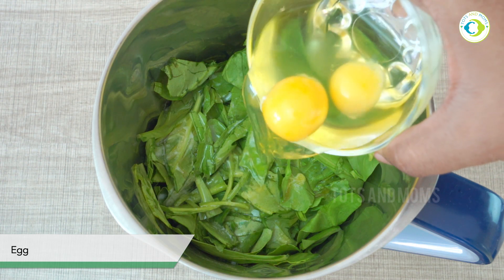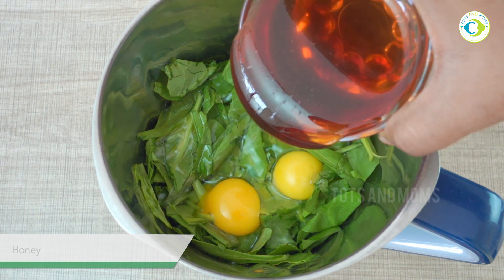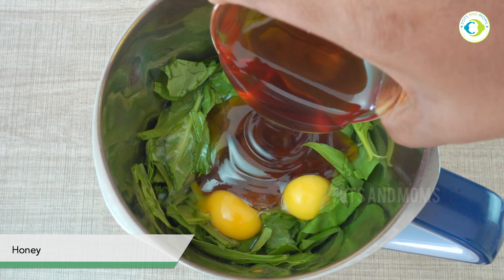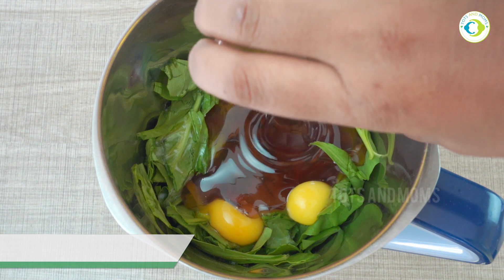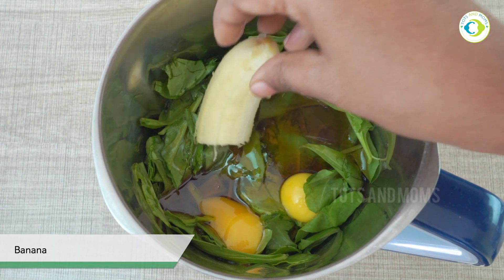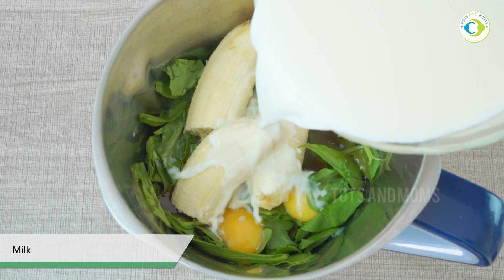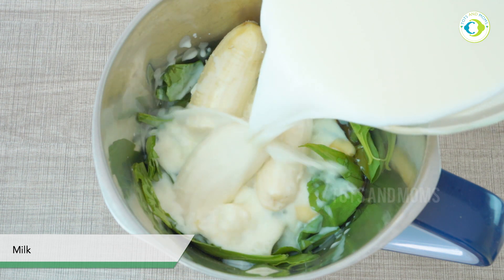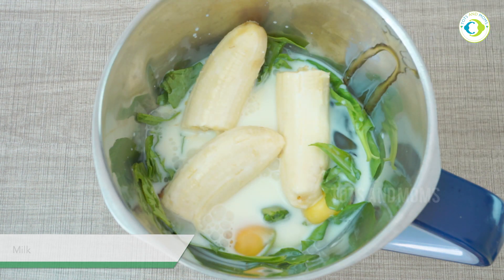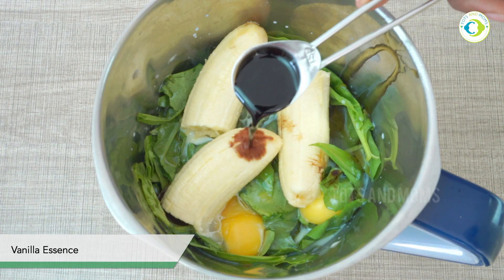Just warm the butter for a while and it melts down like this. Egg is optional — you can use one big egg. I didn't get a bigger one so I used two small ones. Now this is honey. If you skip egg, ensure to add half a spoon of extra baking powder at the end. Banana — one is needed, mine was small so I added half more. This is milk and this is vanilla essence.